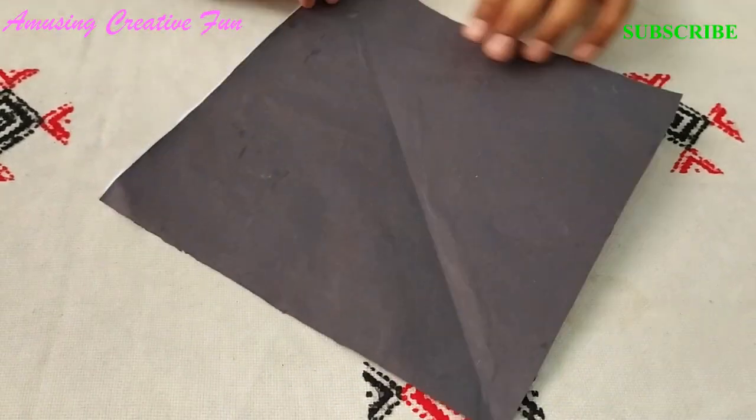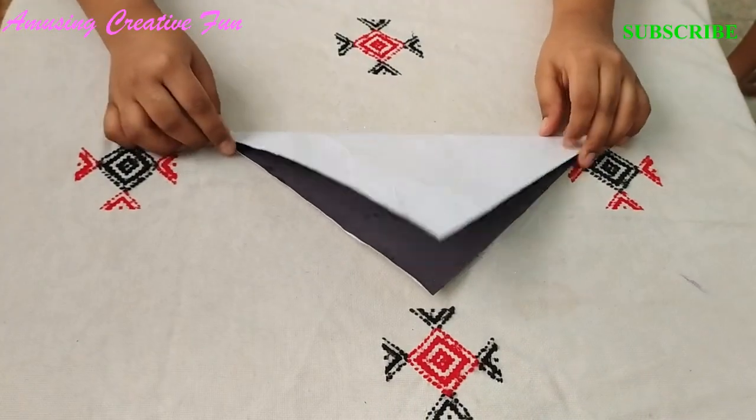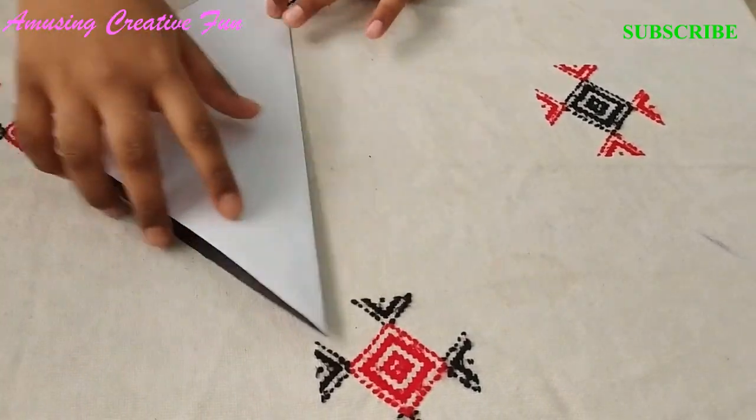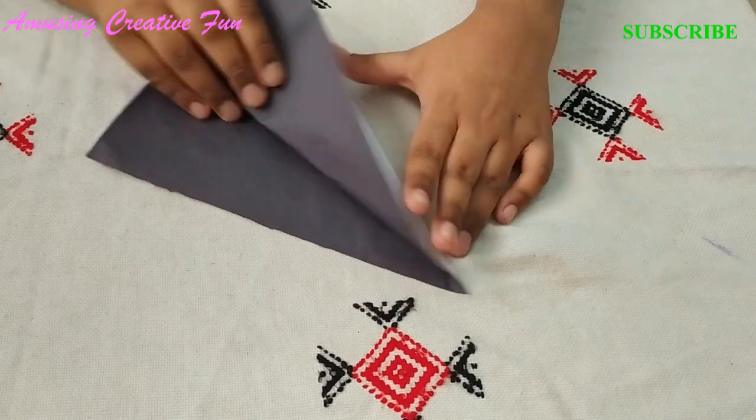Fold from this corner to this corner. Fold it into half. Now fold from this side to here like this. Maybe behind like this.